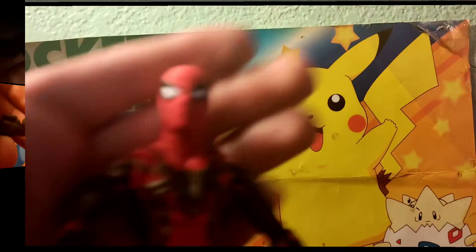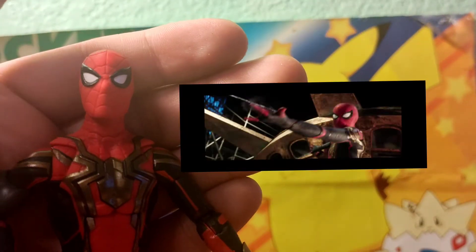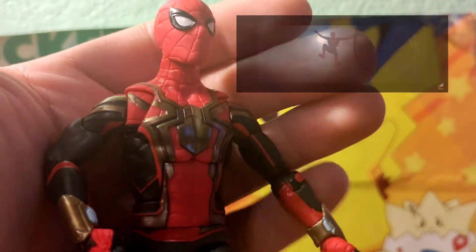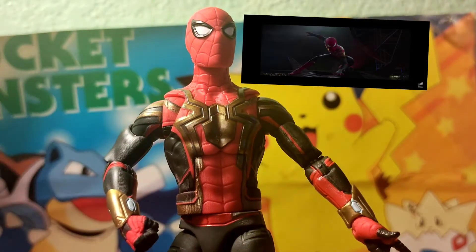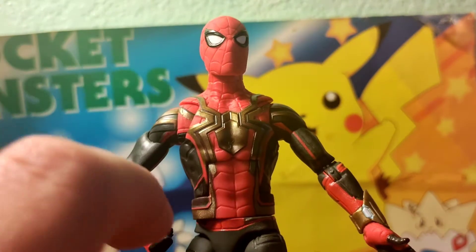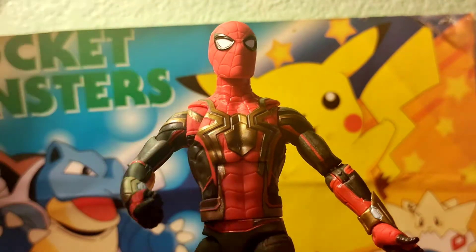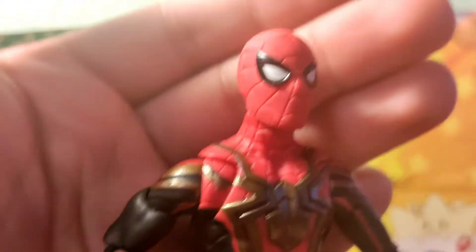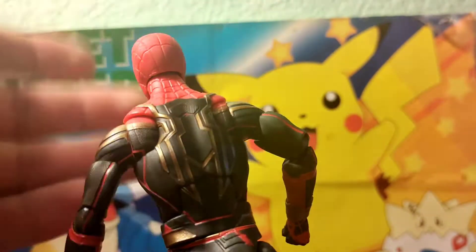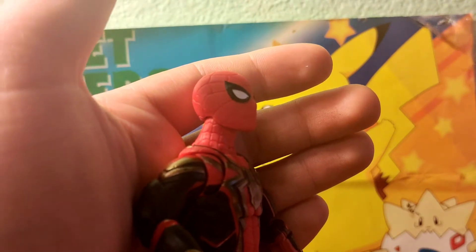Now here is Spider-Man — I'm going to put some images in the corner to show you guys how the suit looks. I do like the suit. I like how the spider here is sculpted in. He doesn't get this suit until the climax of the movie — it's the Iron Spider mixed with his upgraded suit. I do like the detail they give to this figure. Most Marvel Legends don't have detail on their costume, but this one does. The upgraded suit Spider-Man from Far From Home had that special detail on it.